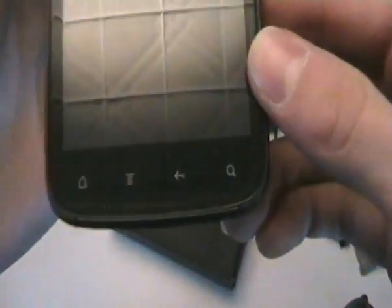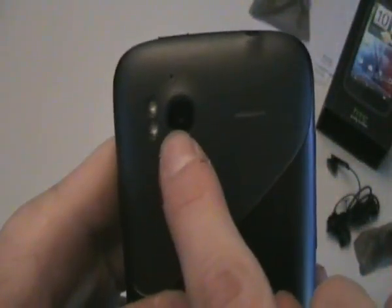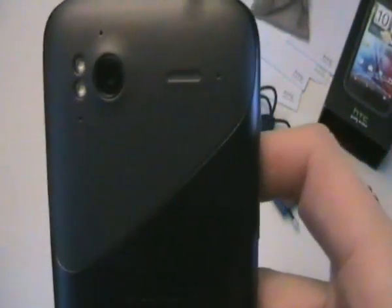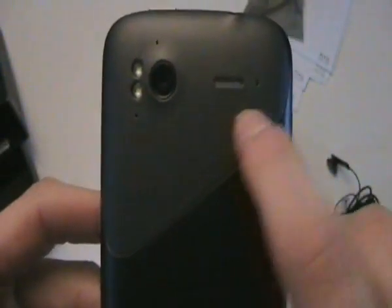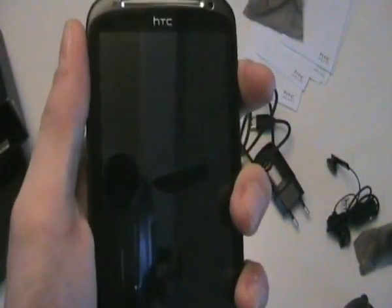Let's take a quick look around the phone. This is the front — you can see the dedicated buttons from HTC. A volume rocker on the side, USB port, nothing on the bottom, and nothing on the other side. This does have a built-in flash. And this is the 8 megapixel camera — it does 1080p. And there's a speaker over there. On the top we have a power button, a sleep/wake button, and a 3.5mm jack.